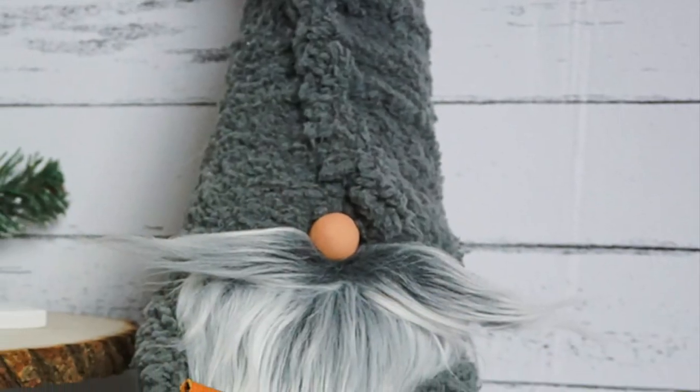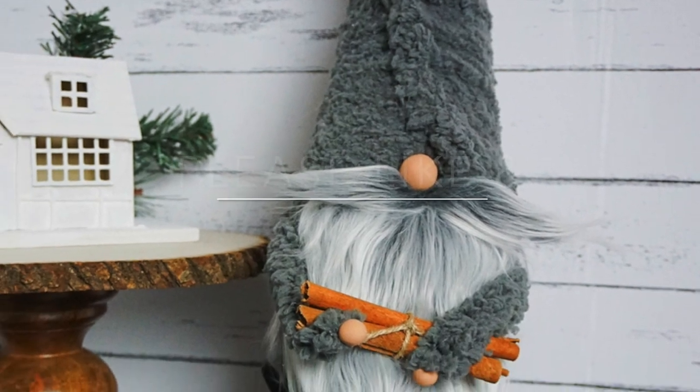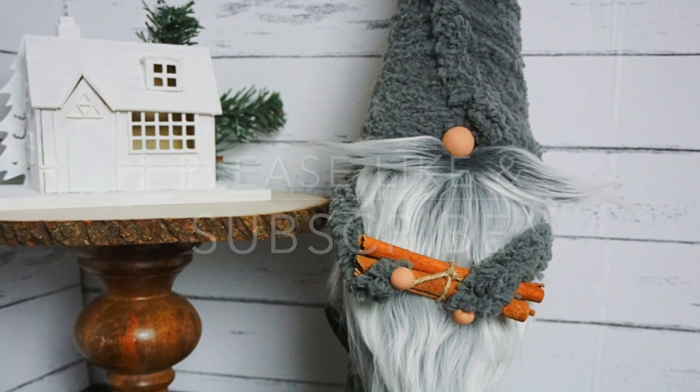And you're done — look at him, he's so fuzzy! Let me know in the comments what you think of this guy. Would you make him? Do you like the styrofoam? Let me know down below. Thanks for being here — please like and subscribe to Ruffles and Rain Boots for more crafty fun.